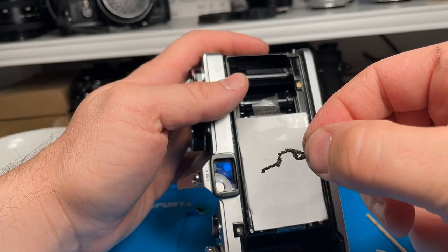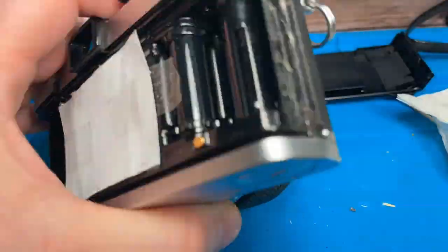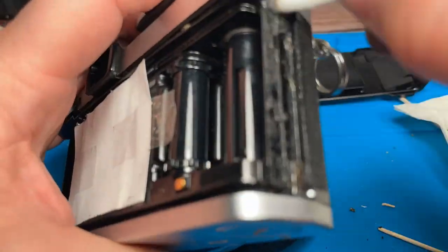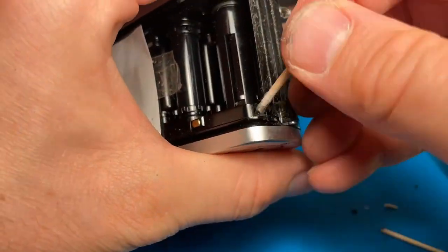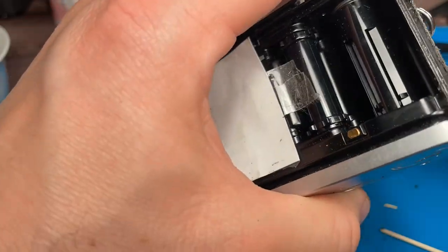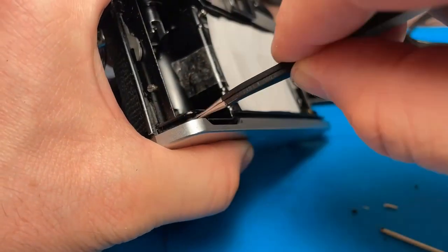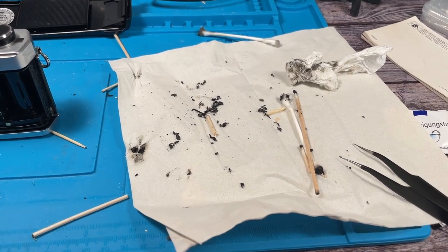Here you can see a very big chunk. When everything is done, the result looks like this — you have a lot of these little pieces and sticky stuff and everything is very dirty. So it's good that it's not inside the camera anymore.